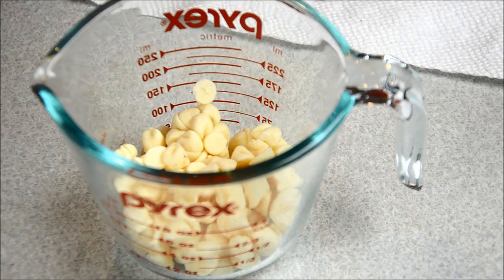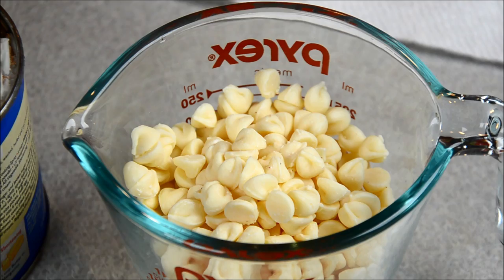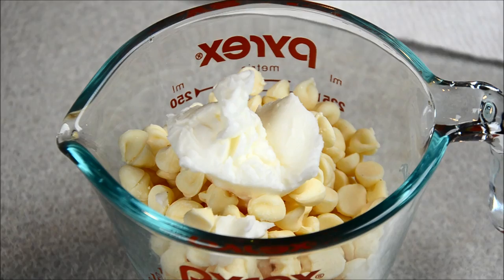You can also do this in a microwave. In a heat-proof bowl, add your white chocolate — but white chocolate is harder to temper and can get a little thick, so add a little bit of shortening. Microwave it in 15-second intervals, stirring each time, then 10-second intervals, about 4 times total, until you reach about 115 degrees Fahrenheit.